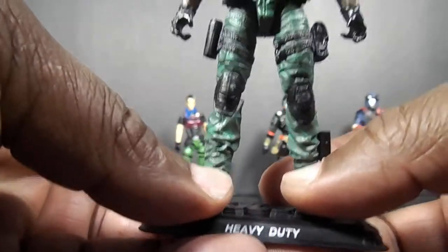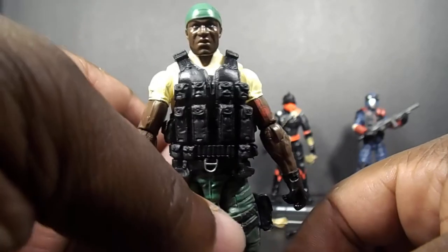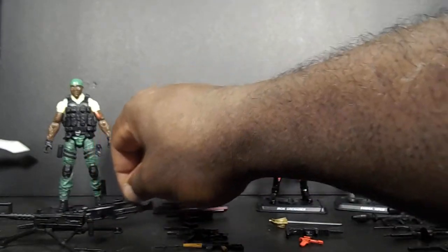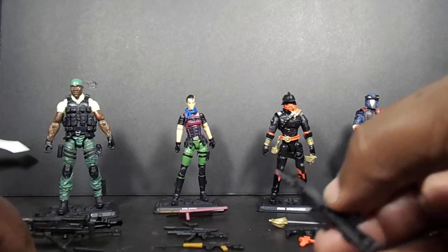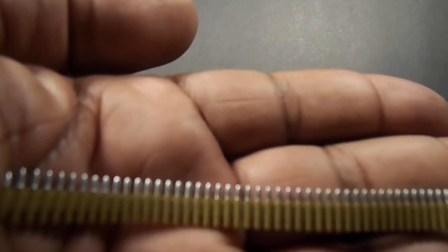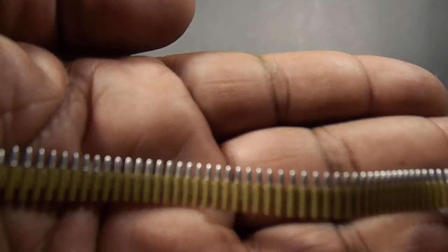That's all this is — a repaint of that guy. It comes with the weapons that Roadblock and Heavy Duty should come with, but Hasbro's been doing this — giving all the big guys big weapons. They seem to think all the big guys need big weapons, which they don't. At least they did paint the bullets the right colors this time instead of making them green or something like that.